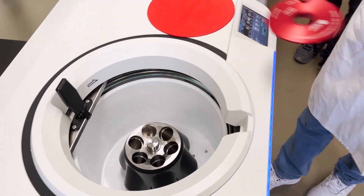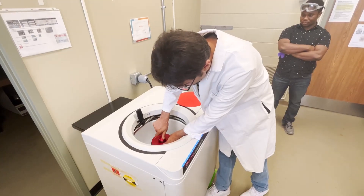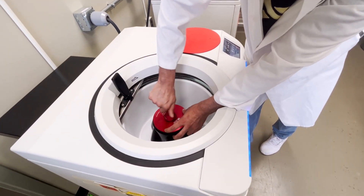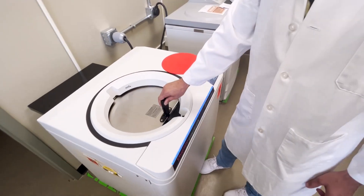Then you open it and put your sample in. Make sure this part is not loose — when you put your sample in, it should tighten all the way to the end. After you put your sample in, you close it.